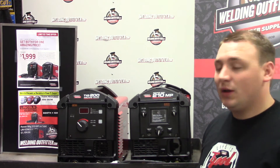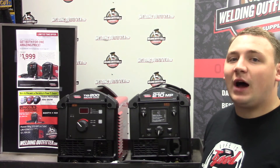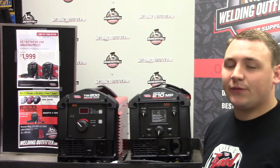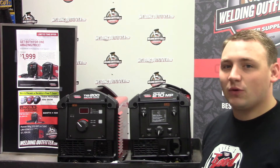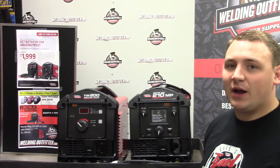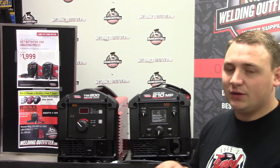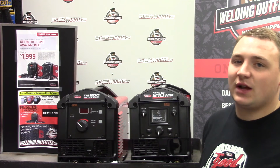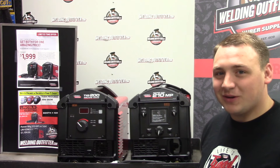If you have any questions, feel free to give us a call — I'm always happy to answer. Also, if you're in Boone, Iowa, August 30th to September 1st, we're going to be at Farm Progress with Lincoln Electric. Our booth is 422, so make sure to stop by. We'll have Lincoln's machines there to try out. Thank you for stopping by today and have a great one!